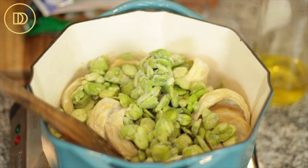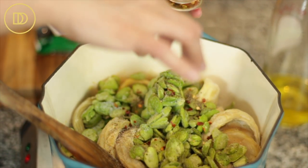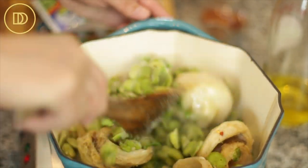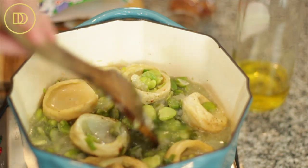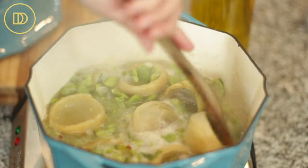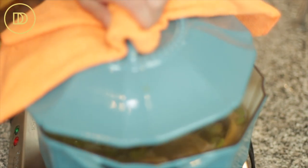Now we're going to season. I'm adding a little bit of salt, some black pepper, and a couple of crushed red pepper flakes. Mix it all up, and now I'm going to add some water — fill it up until it barely reaches the top. We're going to bring it to a boil, then reduce the heat to medium-low, cover it, and let it simmer until the artichokes are fork tender. Then I'll give it a taste and check the seasoning before the last step.